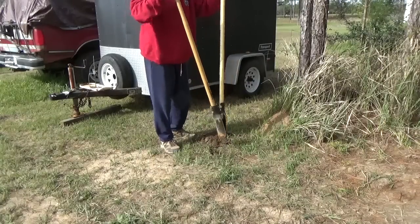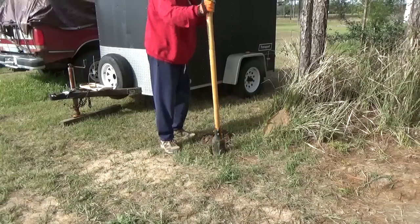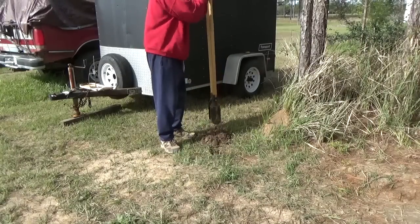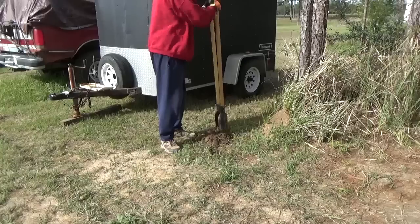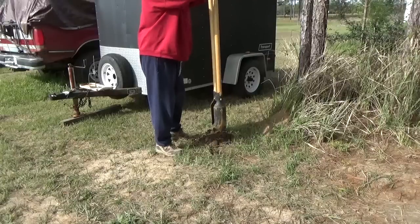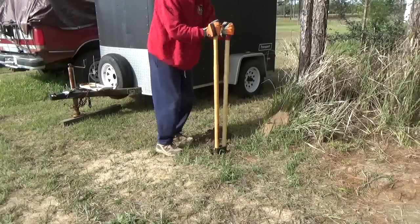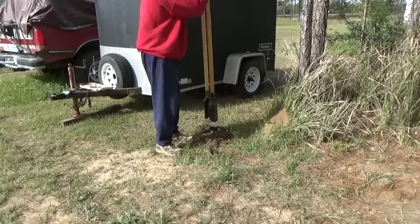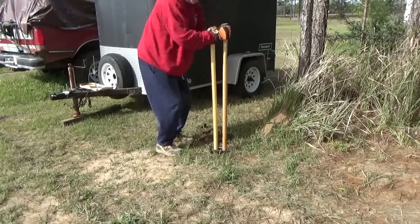I've got a couple of solar panels that actually came off my sailboat, and I'm going to use those to charge the house battery for the Airstream. Now there are more panels — I have about a thousand watts that are stored away in the shed, which will be used on the Toadstead when I get the cabin built.